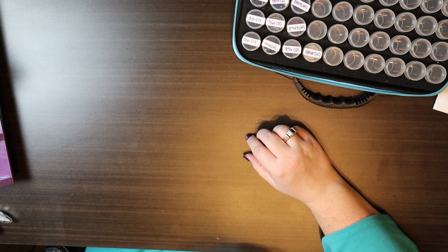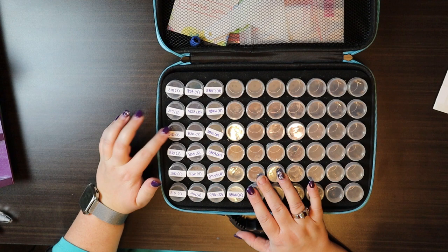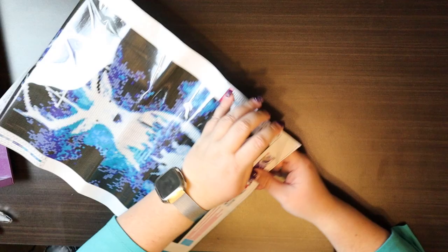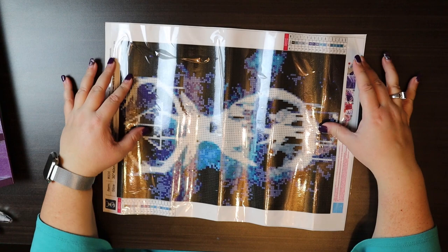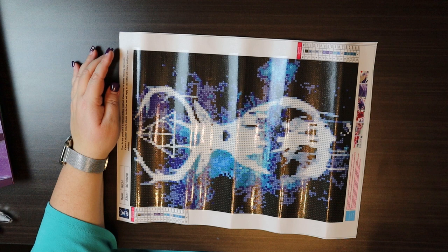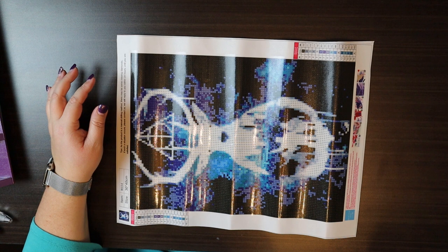Everything is potted up and we have about 20 pots full, because there are four pots of black — which, looking at the picture, is not hard to believe. So now the next step is to prepare the canvas. I think I will use my light pad for this one, just because some of the symbols are clear but they could be made more clear. So I'm going to go ahead and bite the bullet and use my light pad, which I haven't used in a while.